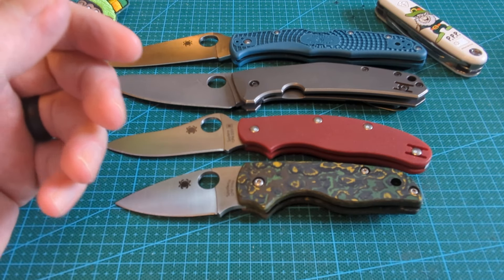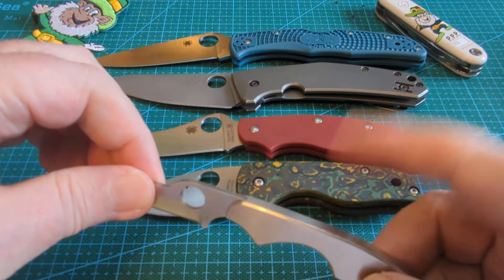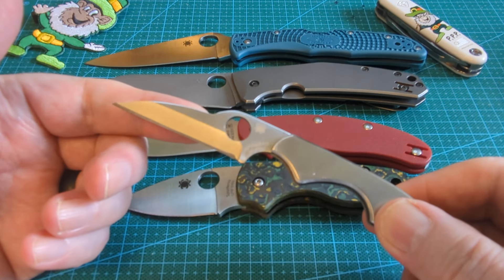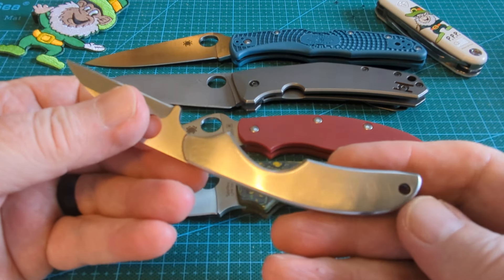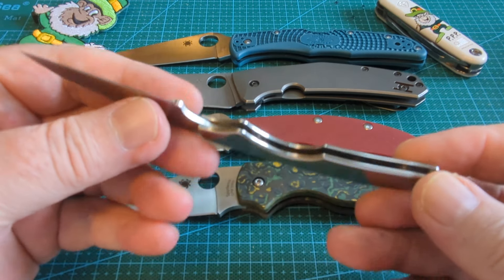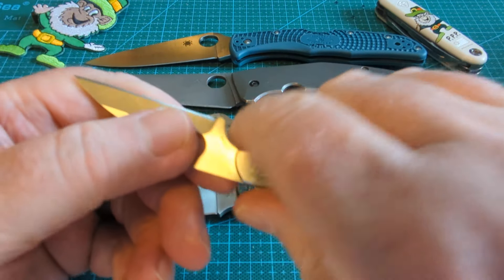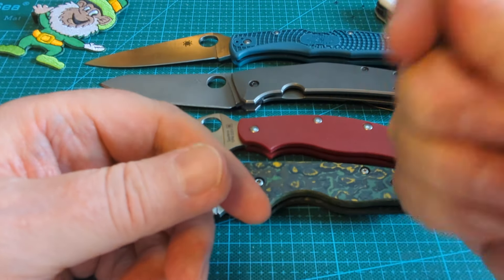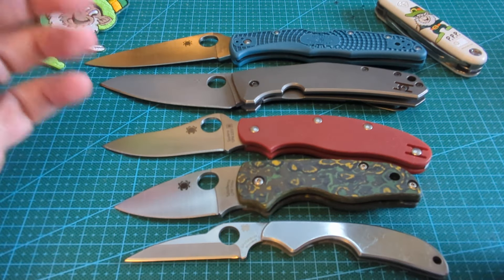Then my last full blade is the Spyderco Kiwi. As daft as this is — and these are all great cutters and great steels — this one is in 8CR13. For a little knife you want to pull out, what character does that have? There's not a pin in it, there's not a screw in it. It is just super. I absolutely love this little knife. It'll go anywhere, it'll slide anywhere. And that half and half choil just kills the competition because it is perfect — there's nothing left out but I get a full four finger grip.